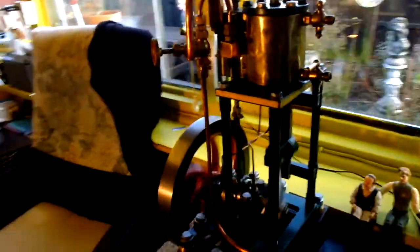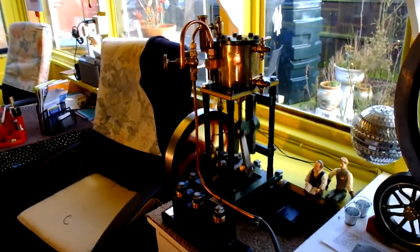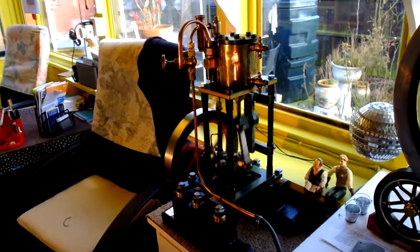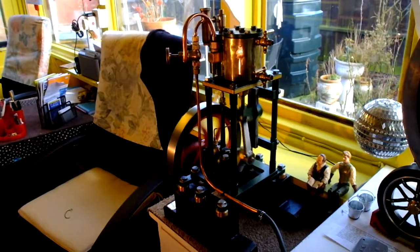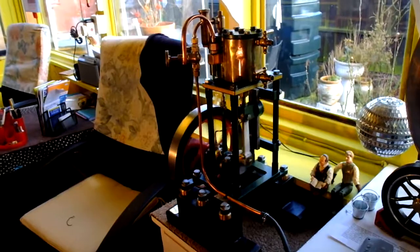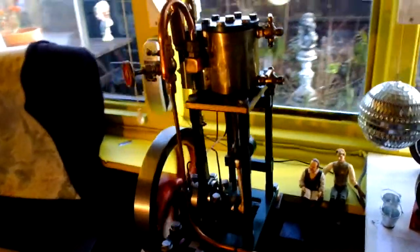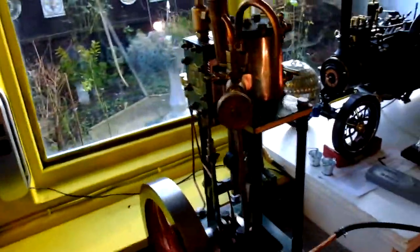Getting round to the back of it - not enough light here. I've got 250 watt lights on it and it's still not lit up sufficiently. There she is, running quite nicely.